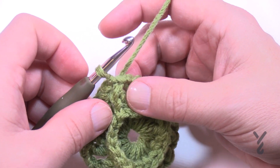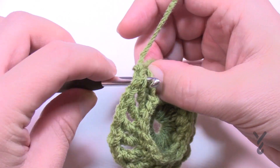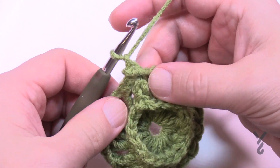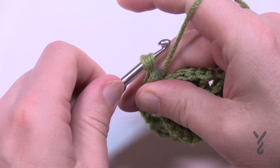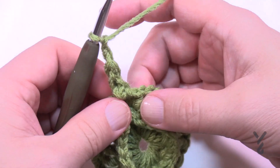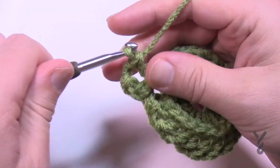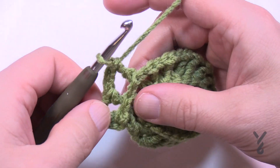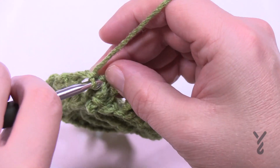Round number three is exactly the same but with a different chain count. Do a back post slip stitch from the back, grab the back post double crochet and pull through. Chain one, then do a back post double crochet around the same post. The only difference from the last round is that you now chain two between each stitch so it can continue to grow out properly. Do this all the way around. When you get back around, chain two then join to the first back post double crochet.